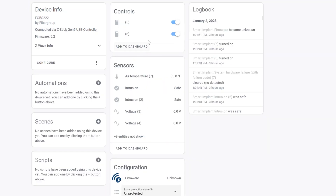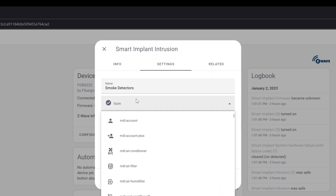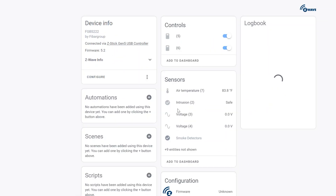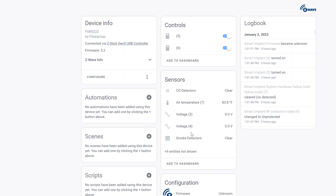Note that setting the alarm input mode ties the inputs to the outputs — if inputs are safe, the output turns on, and vice versa. There may be a Z-Wave command to separate these, with a link in the blog post. To customize in Home Assistant, go to the intrusion entity settings, rename it to 'Smoke Detectors', change the icon to a smoke detector icon, and set 'Show As' to smoke. Do the same for intrusion 2, setting it to 'CO Detectors' and showing as carbon monoxide. Then add these to your dashboards.